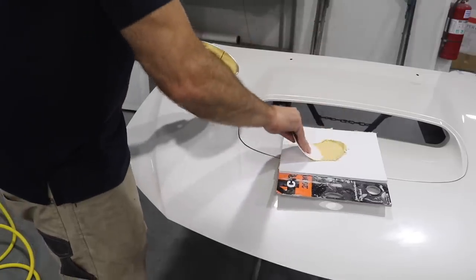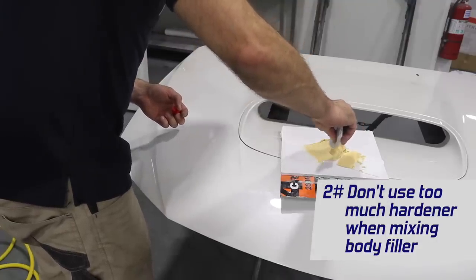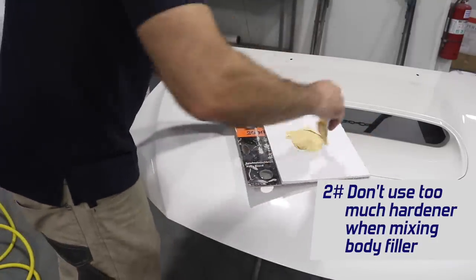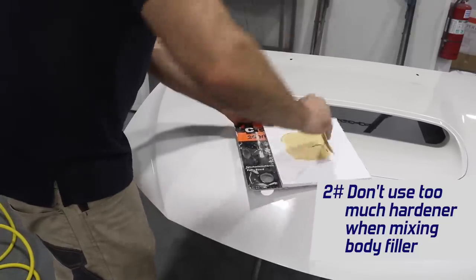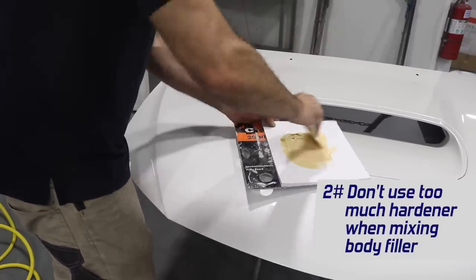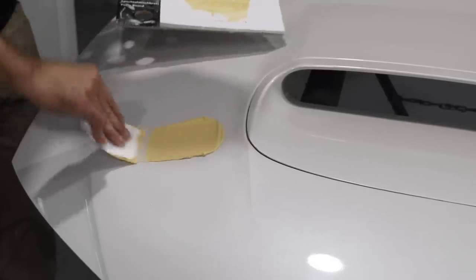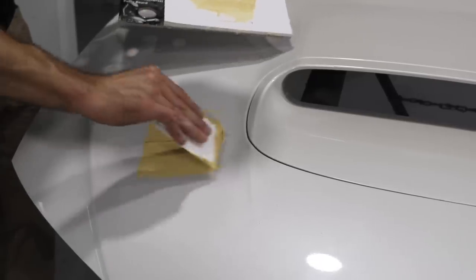Tip number two: when mixing body filler, make sure you don't put too much hardener into the mix. The hardener has a peroxide in it, and it can actually bleed through the primer and the paint. So you can do your repair, prime it and paint it, and you'll still see a small ring of body filler because that peroxide has bled through the paint — no matter how many layers of primer or paint you put on. So don't use too much hardener. If you want it to dry quicker, try using some heat like a heat gun.